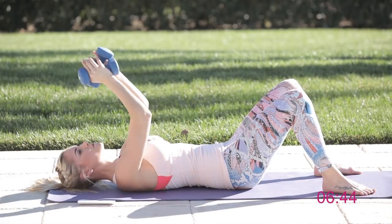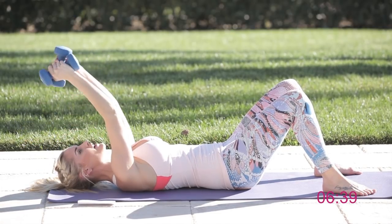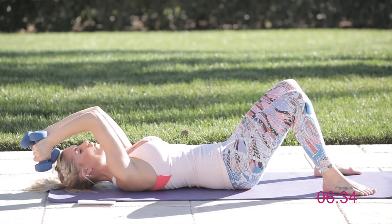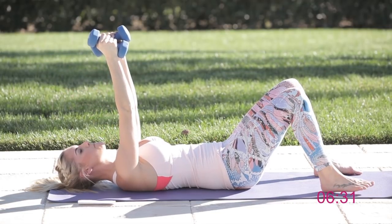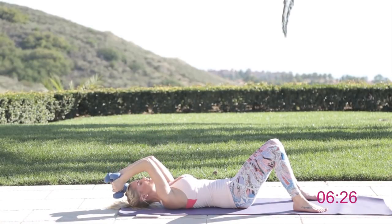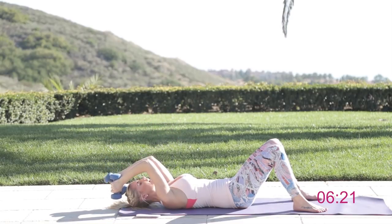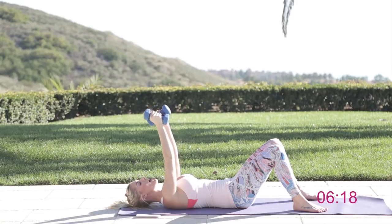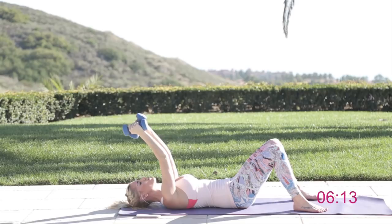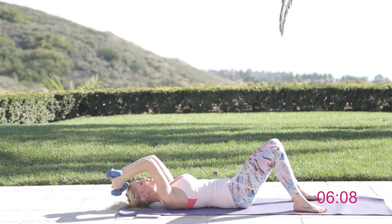The next exercise: grab those two weights and hold them together — I like to hold them nice and tight for stability. All you're going to do is drop down and then come back up again, so your arms go all the way down without touching the floor and then back up. Watch your head, stay nice and controlled, keep those feet flat on the ground. Bring those forearms down and then squeeze back up again. If at any time it gets too heavy, instead of stopping, just go down to one weight — the most important thing is do not quit.